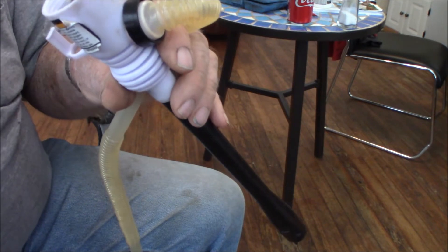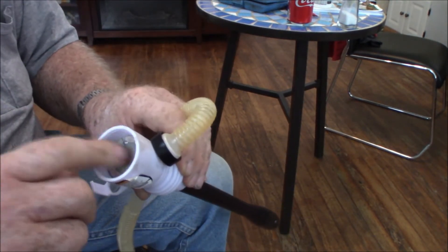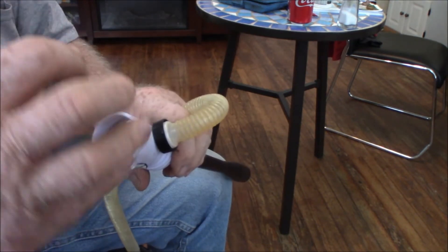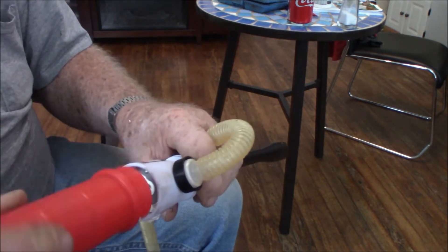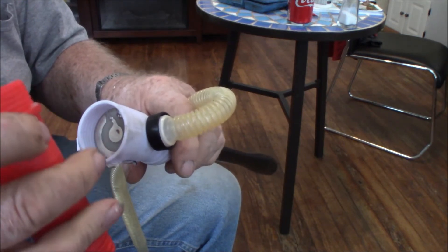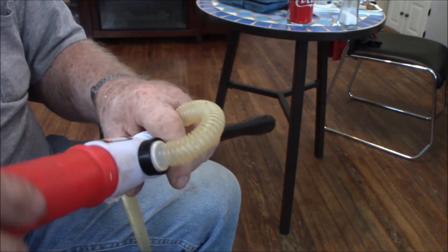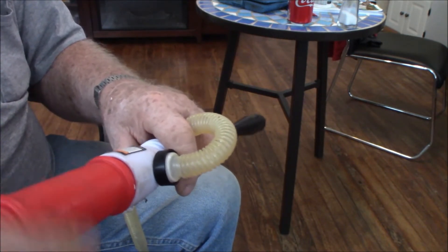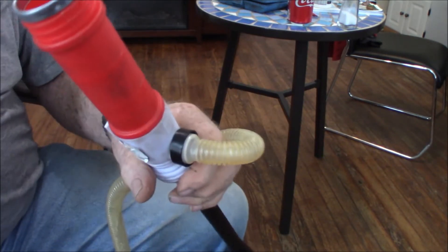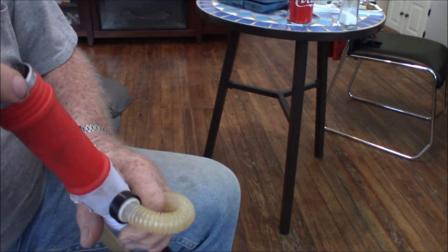Let me go ahead and put this back together. Got the screw back in there and the little plate back like it's supposed to be. It's really very simple to take apart. I figured they'd probably glued it together so you couldn't do anything, but they didn't. This piece has got threads on it, with a little piece of metal that runs down through here to make contact with the plate, and the metal comes up the top — you can simply screw this on. Put your batteries in positive side down.